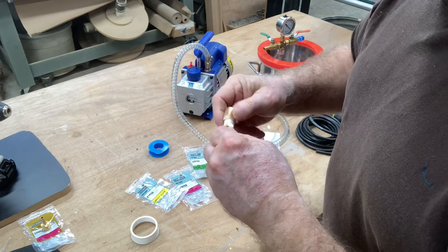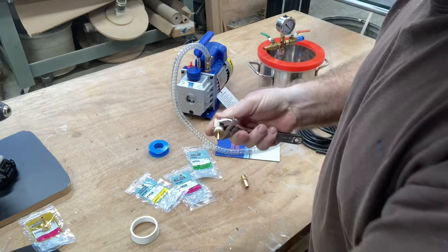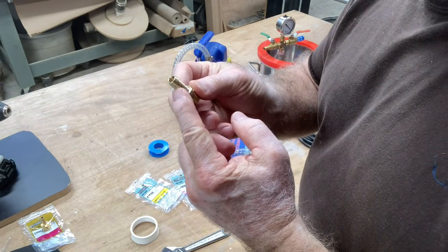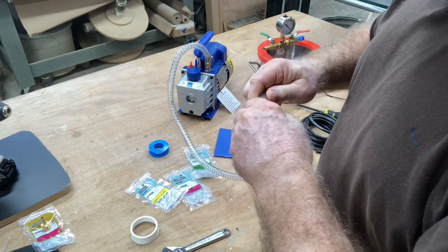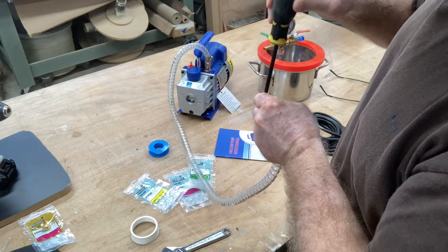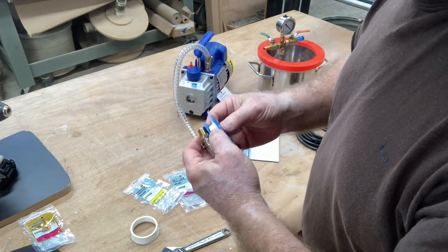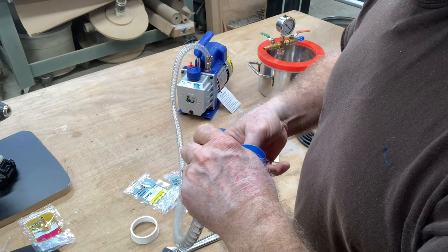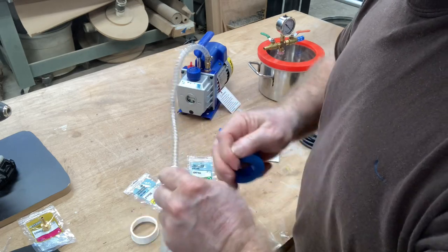With the tape on, I can take the other adapter and screw it on to the end. I grabbed a couple of adjustable wrenches and just tightened it about another quarter of a turn. Step one is accomplished. I need to take this 3/8 barb and put it into the hose that came with the vacuum pump. I'm going to add some Teflon tape to this as well. I'm not sure if this is going to really help or not, but if it failed, I don't want to have it blamed on the threads leaking the vacuum. This is good insurance and gives us one less potential problem.